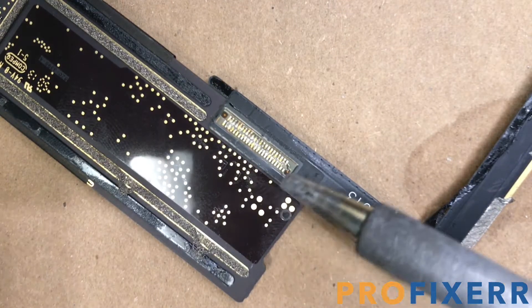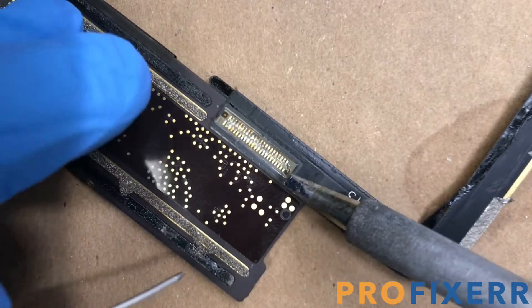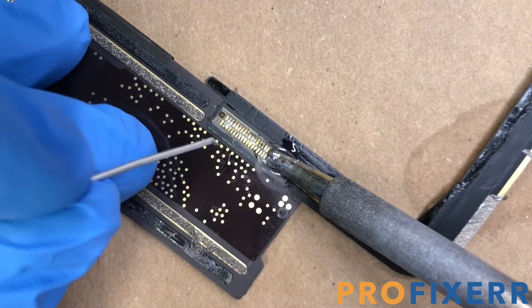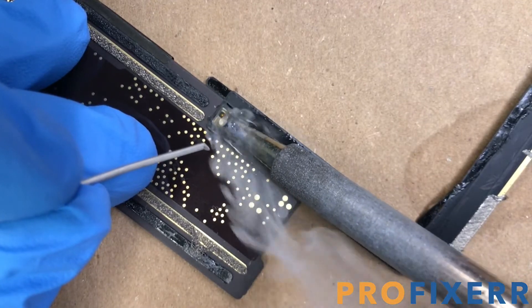But once you get your motherboard out, flip it over like I have, and remove that black tape, apply flux, and then use your iron and put some low melt on the pads. This is the same iron, the Hakko FX888, that I used for the HDMI on the PS4.